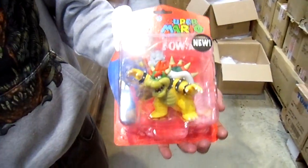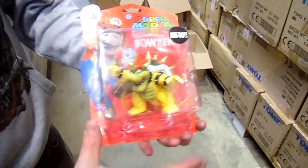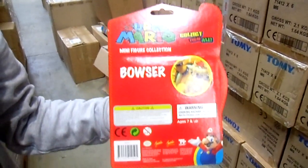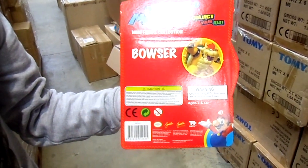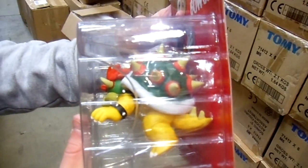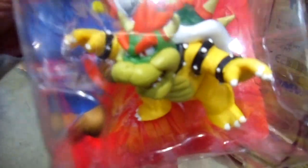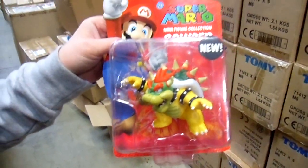Because he's so big, you can't really put him in with the other packs, so this is one that's on his own in his own blister packaging. There he is — he's very, very detailed. You can see the spikes on his back, and getting a close-up of his face: his teeth, his hair, claws, the studs, and all the texture on his stomach.